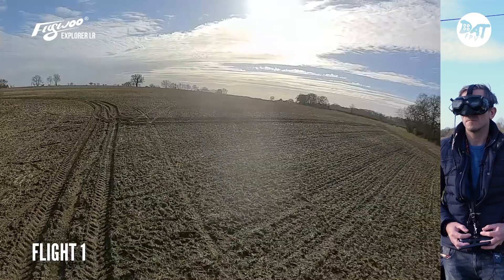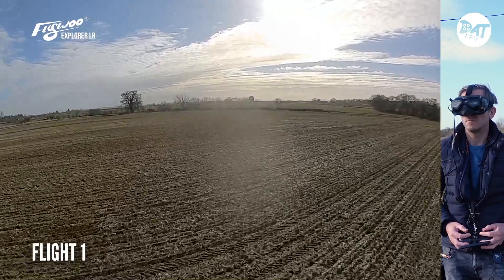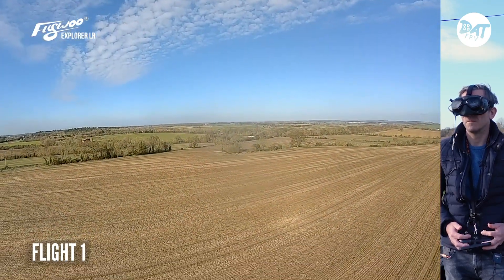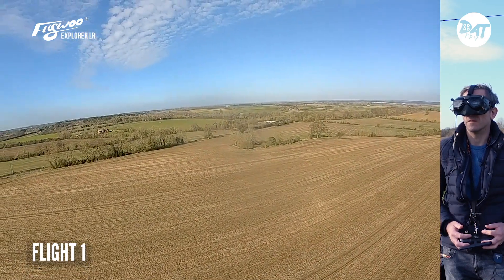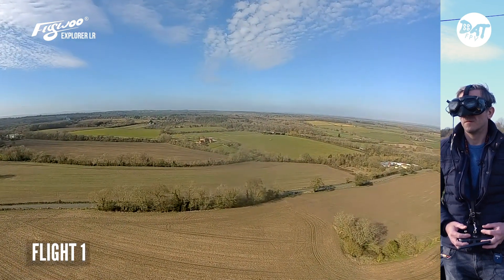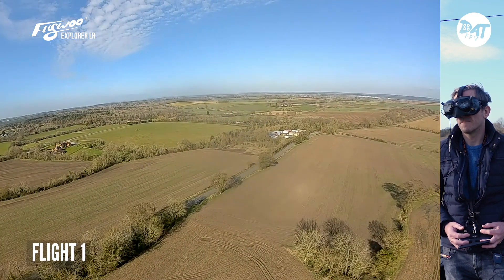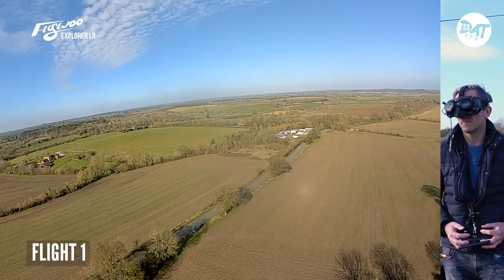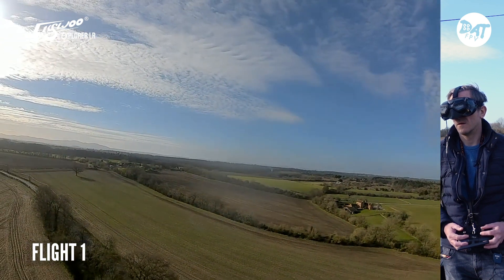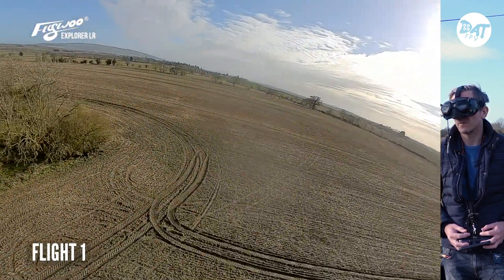We go up here. I'm going to press return to home. I throttle down. It is coming to me. I think that's not too bad, is it? It's lowering - I'm going to take control now. I've taken control and we're off. So let's go a bit further - that wasn't too bad, was it?